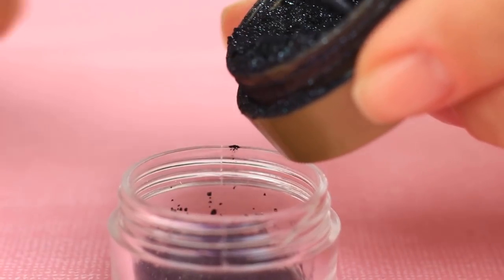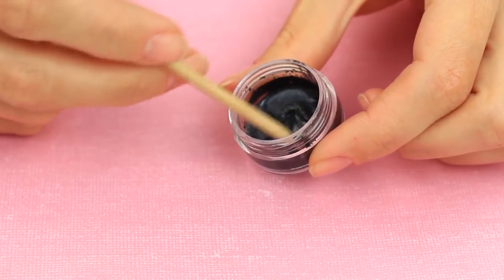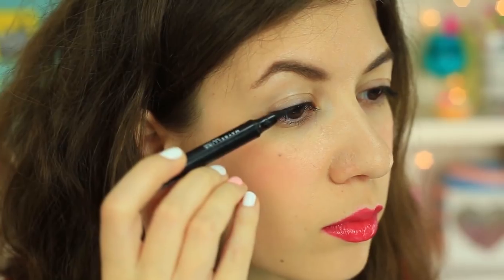My eyeliner's dried out. What awesome eyeliner! The recipe is simple. Take black eyeshadow and micellar water. Add a few drops of micellar water to the eyeshadow, mix well and that's all. Wing out your eyeliner as much as you like. The perfect DIY eyeliner will be your long-lasting beauty product.